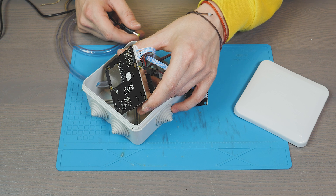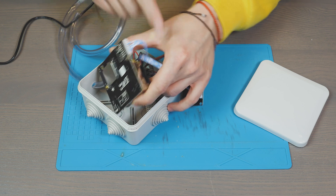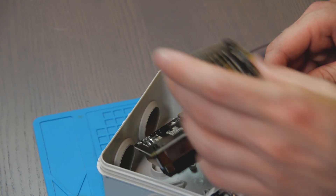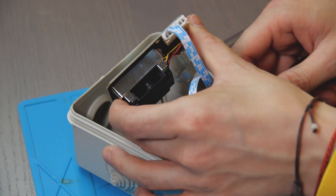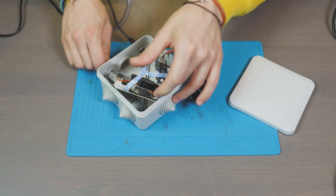If we assemble everything correctly, then when power is applied the ventilator should start spinning, the red LED should blink several times, and the blue one should do the same. Everything seems to be right with our assembled device.